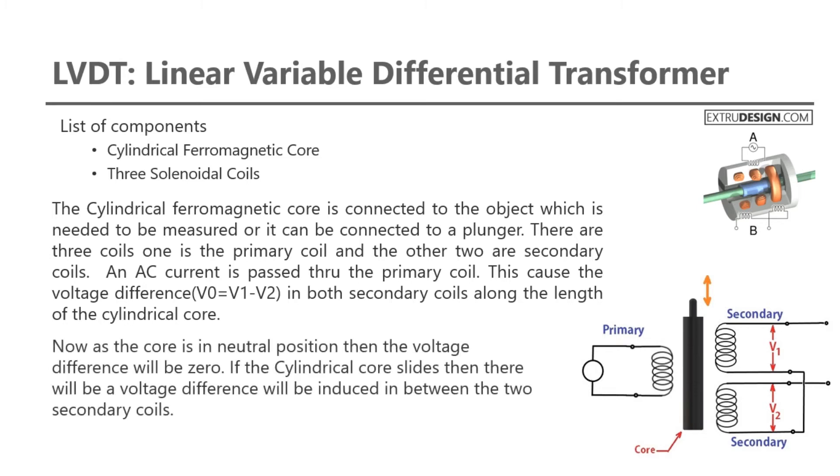Now, as the core is in the neutral position, the voltage difference will be zero. If the cylindrical core slides, there will be a voltage difference induced between the two secondary coils. This is how LVDT converts physical motion into an electrical signal or electrical voltage.